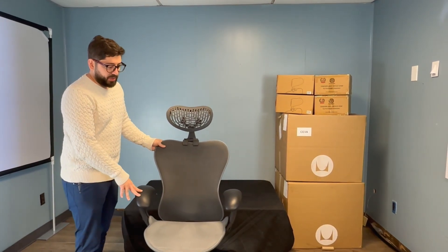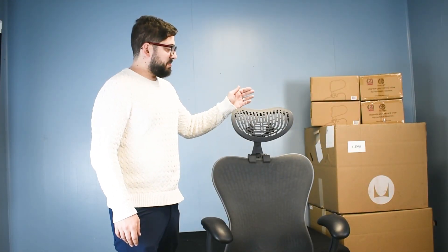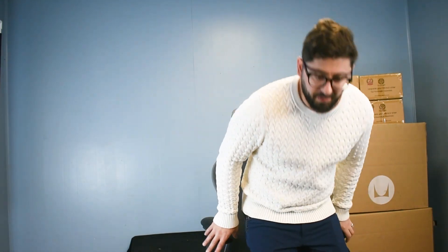Hey everybody, we're going to give you guys the quick and dirty adjustment guide for the Mira 2. This is a Mira 2 refurbished by OfficeLogix and it has an OfficeLogix Mira 2 headrest. If you want to check that out, feel free to find it on our website. But we're going to show you primarily how to use the Mira 2.